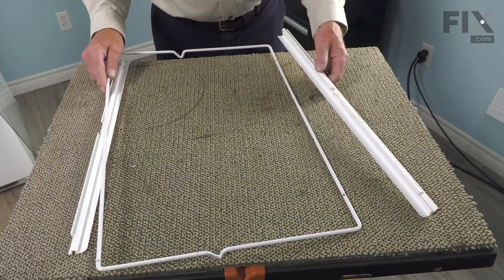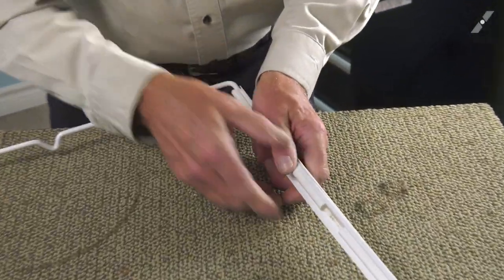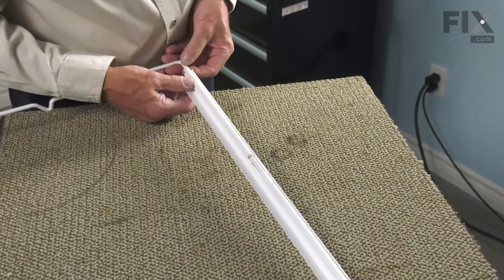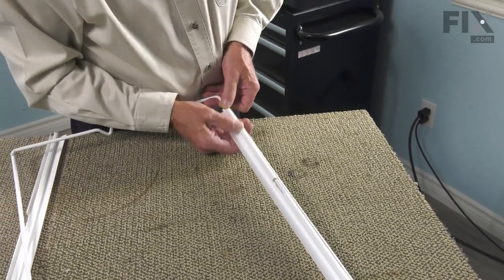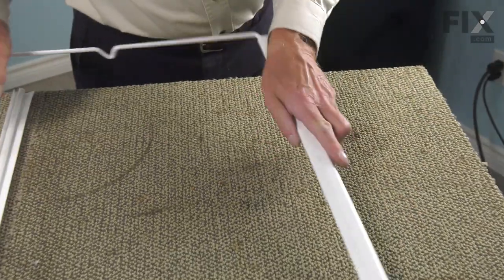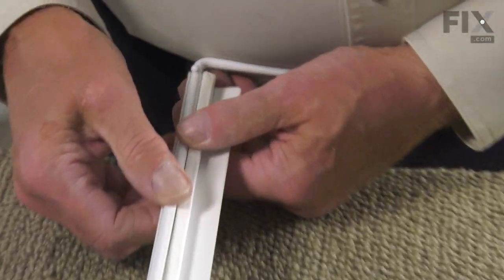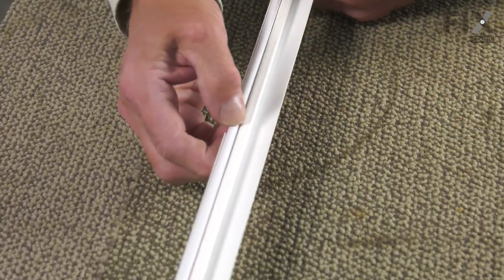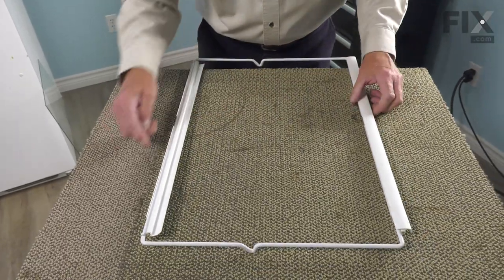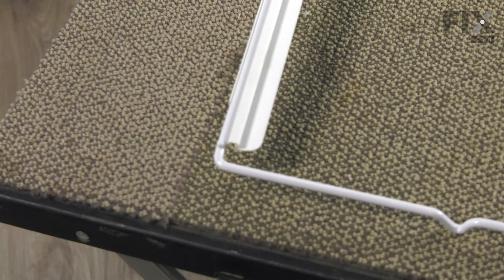We'll take our new frame and begin by installing the trim pieces. We need to make sure that we push that deeper channel right onto that metal wire — it should roll freely. Do the same on the rear side. We want to make sure that these two little metal balls are facing up and that the square edge of that stop faces towards the front.